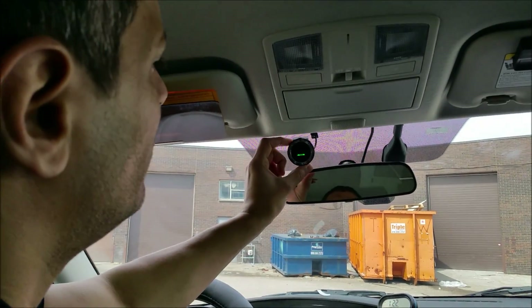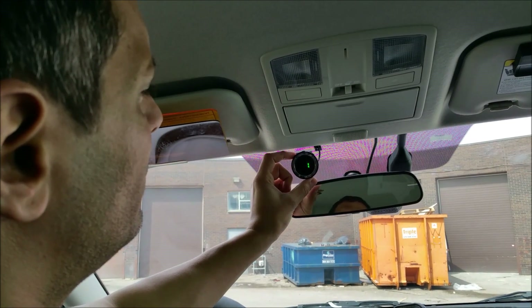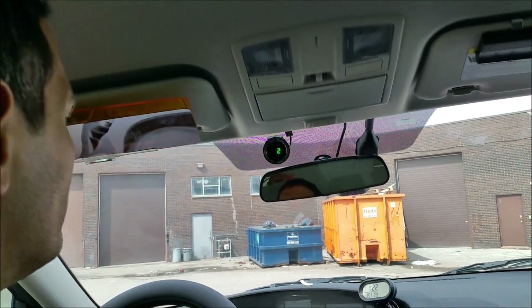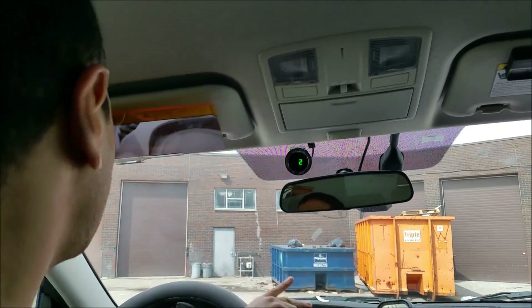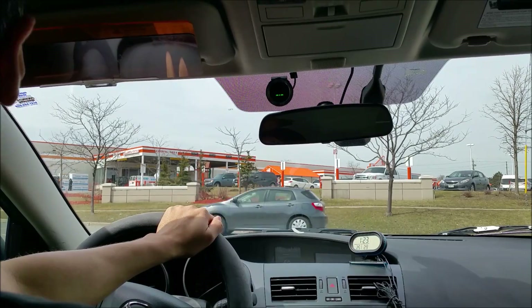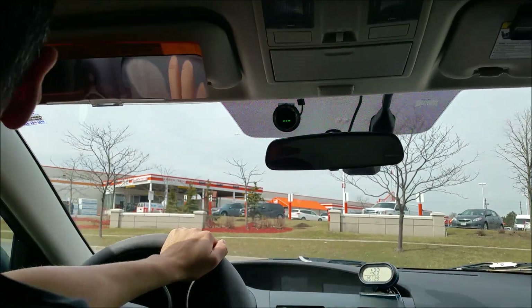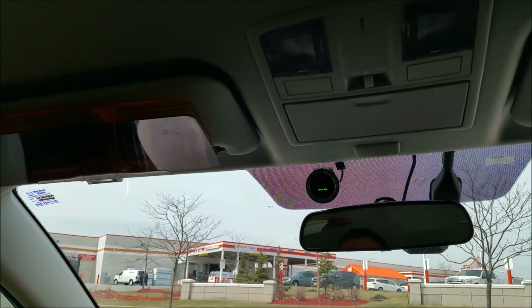You can also press here to take the volume down for the beeps. Now we're going to go to the streets. When you start the vehicle, we have one dot and two lines on two sides to show us the system is activated. When you start driving, the system is active.